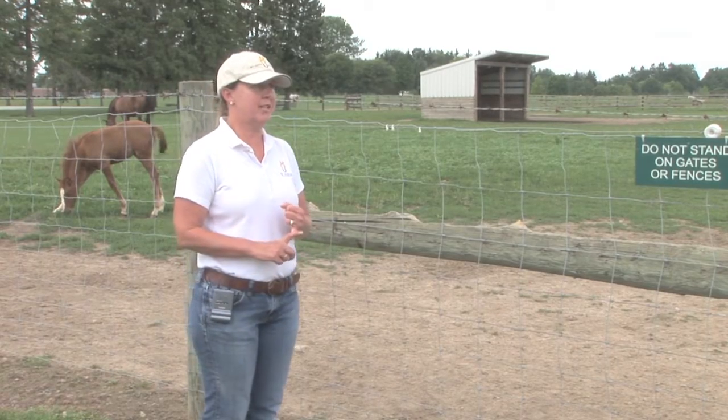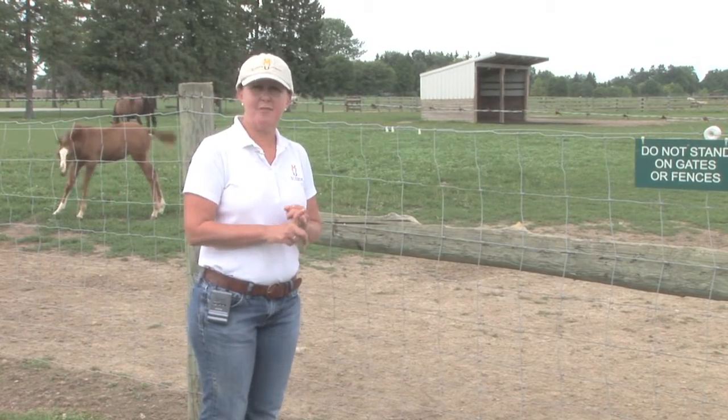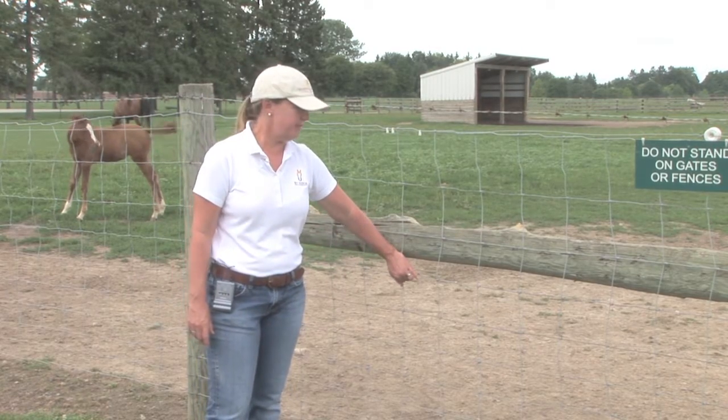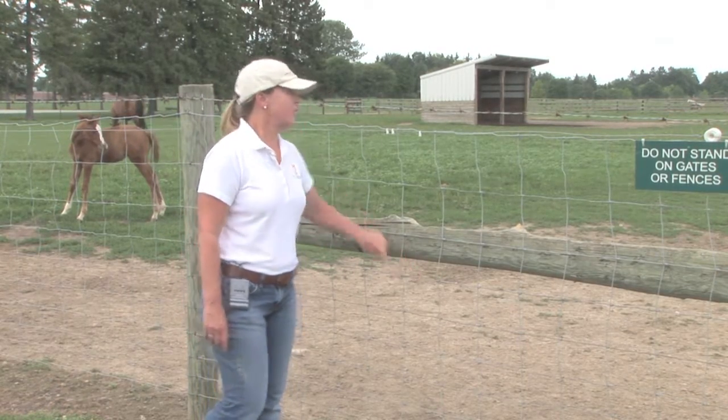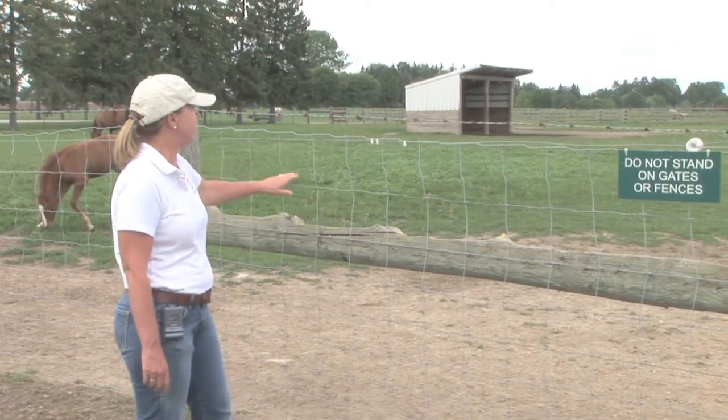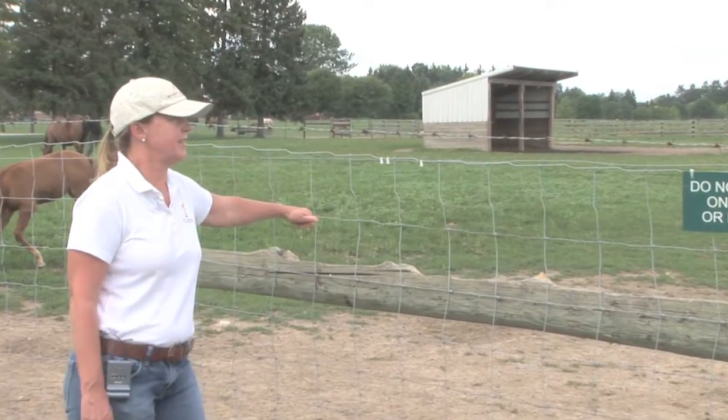From an injury standpoint, but probably even more so if you have your horses shod, they'll tend to pull their shoes off with this type of fencing. So it's important that you have electrical wire, and you'll see an electric wire strand on the inside of this fence to keep the horses away from the fence line.